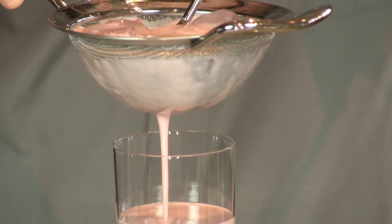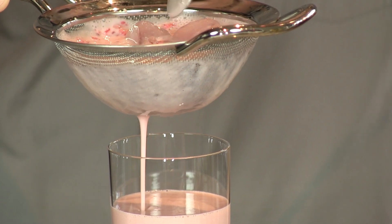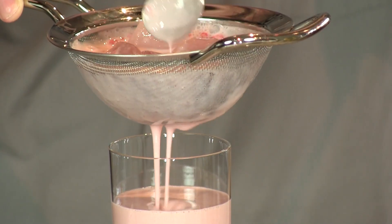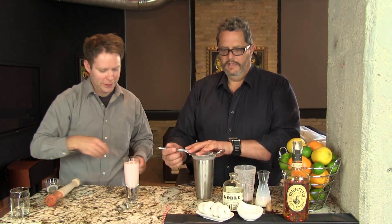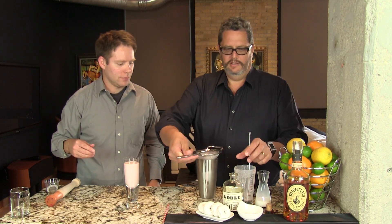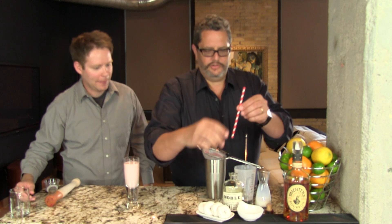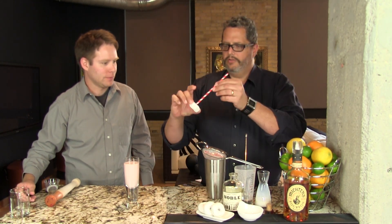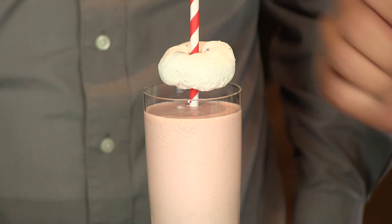Looks like a raspberry milkshake, doesn't it? The regular bourbon milk punch is always one of our favorites — it's like a nice desserty drink. Sweet, rich, flavorful. And then to garnish, we will put on the donut: take a straw, spear it through the donut hole, and lay it there on the side. And here you have your delicious raspberry milk punch. Enjoy. Cheers.